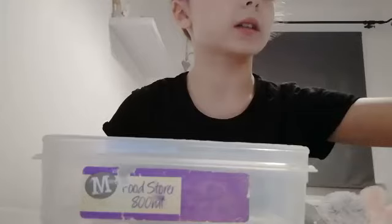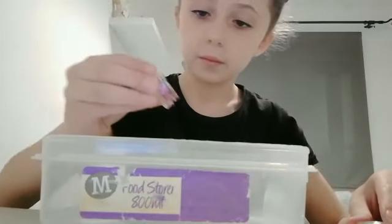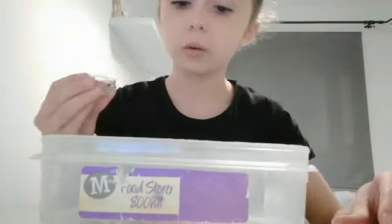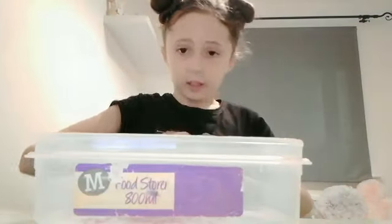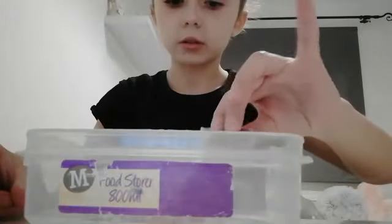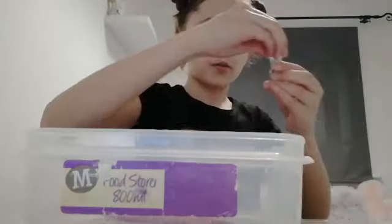Next, you're going to get your glitters. First, I'm going to put my sequins in. I'll put most of it in — that should do. Look guys, there's the clear glue and the star sequins. Then you're going to open your glitters — my mom had to help me open them — and just pour in as much as you want. That should be enough.